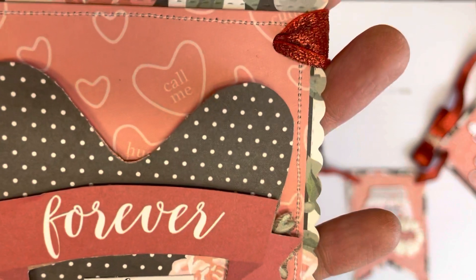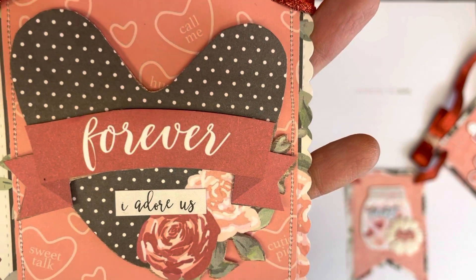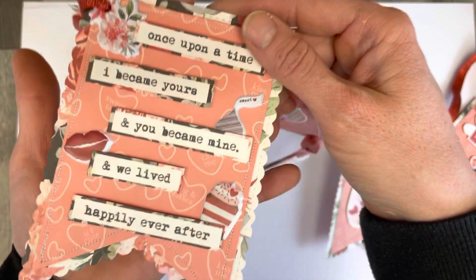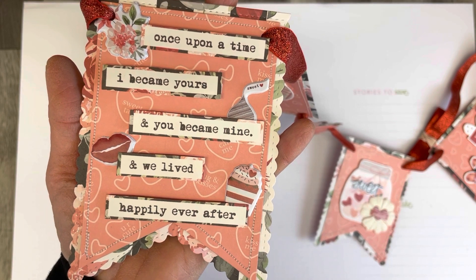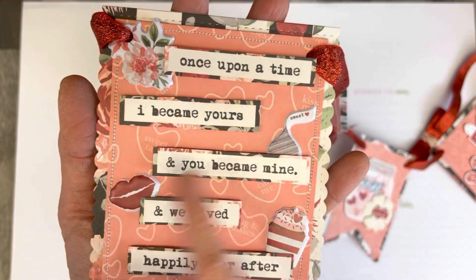I've stitched around the edges and then created a focal point there. I am going to go back and add in some little gems, I think. It says 'Once upon a time I became yours and you became mine and we lived happily ever after.' I've got some puffy stickers in there.